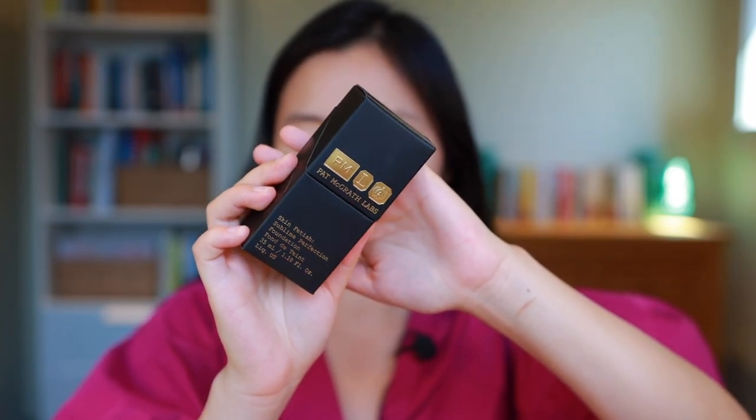Today I'm going to use my Pat McGrath Labs foundation in shade LM13. I'm just going to squeeze this on the back of my hand — oh no. It's been a little while since I used this so it was kind of stopped up, and in the process of squeezing it just squirted all over my room. I'll be right back to clean that up. Alrighty and we're back. This probably sounds obvious but be very careful if your foundation has any resistance when you're squeezing it — it could squirt everywhere and get on your dress, walls, and furniture, which I apparently learned the hard way today.